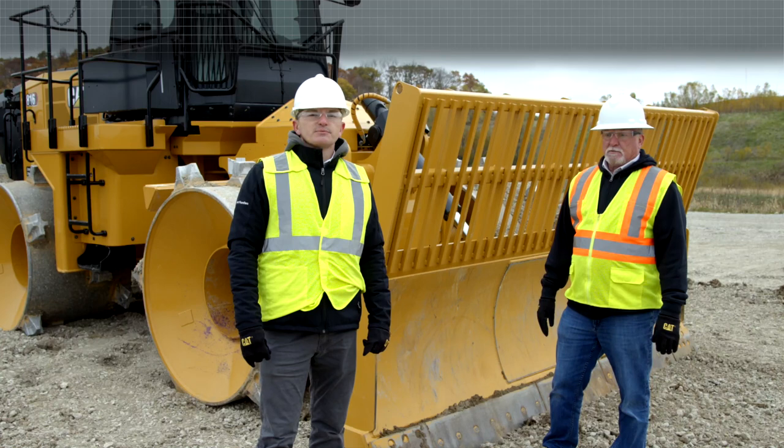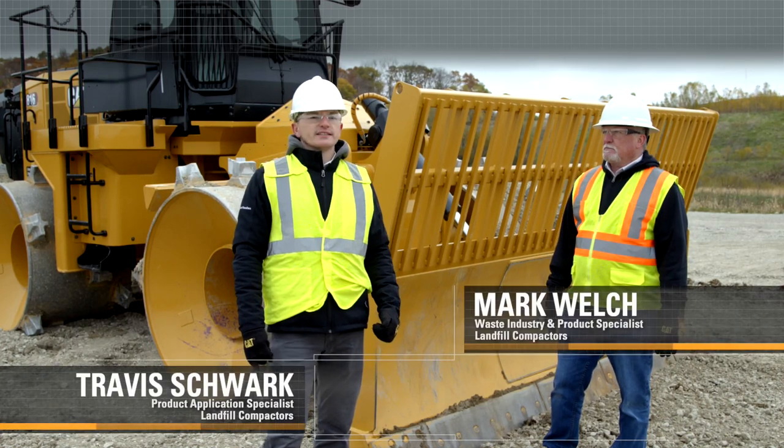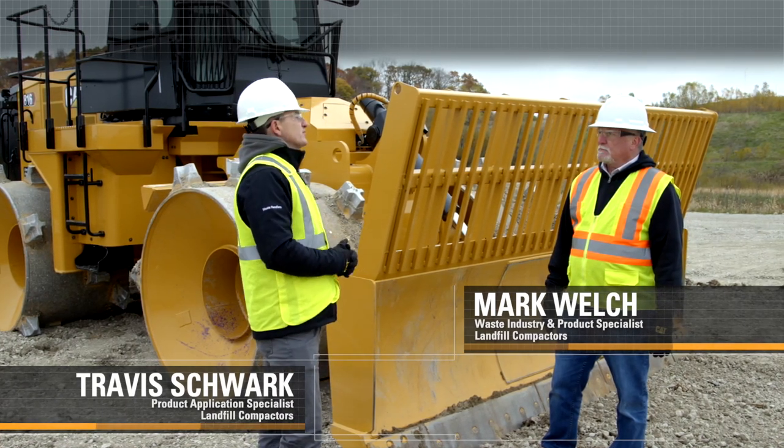Hello. Mark and I are here today to perform a walk-around and discuss the features and benefits of our new 816. So Mark, before we actually start talking about the 816, tell me a little bit more about how long we've been producing the 816 model.